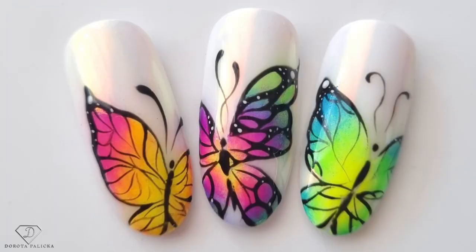Hi guys, Dorota Palicka, international nail artist and educator here, and today we are going to be playing with some cute butterflies. I actually enjoyed doing this pretty quick design — very effective with the neon pigments. Have a preview of it here. I love that color combination, especially the green one. I hope you really enjoy learning this technique, so let's start.